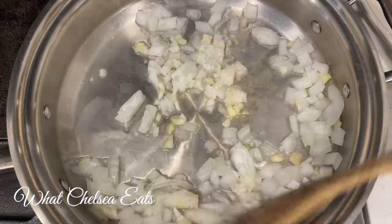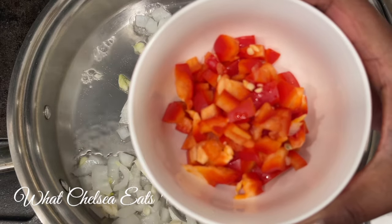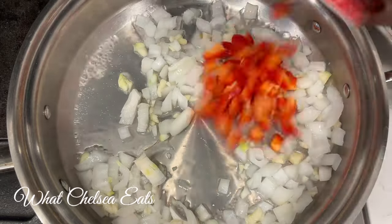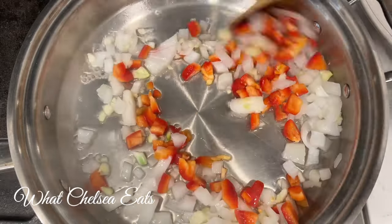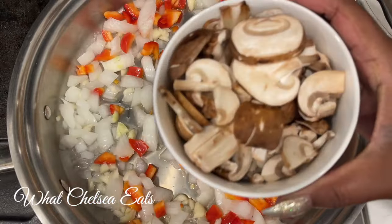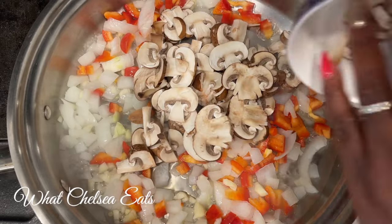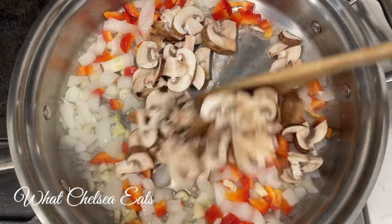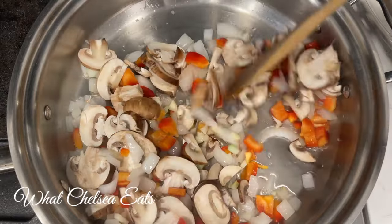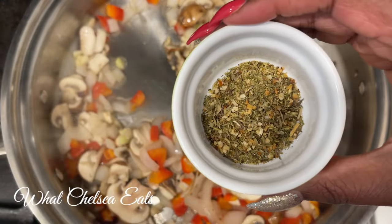Stir those vegetables around the pan so they can get sautéed and the flavors can meld together. Next I'm going to add some red bell pepper — you can add whatever kind of peppers you want, or leave the peppers out entirely. You can even use jalapeños if you like heat. Next we're gonna add some mushrooms. I had baby bella mushrooms on hand, but if I had my druthers I would have used shiitake or oyster mushrooms because they have more of that meaty texture.